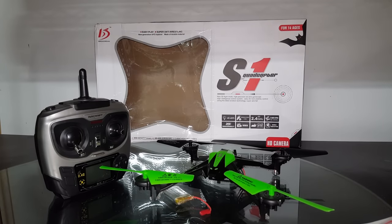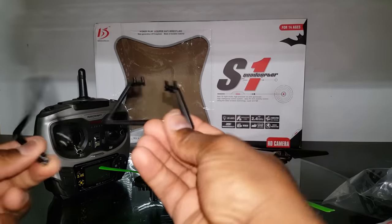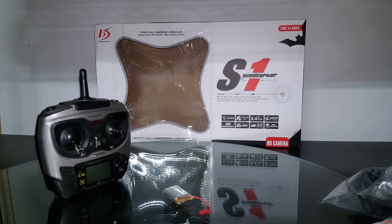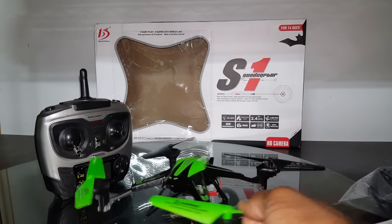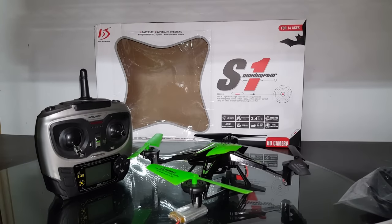I forgot to mention it also came with a full set of prop guards, and I found some little landing gear in the box — which was a first for this type of aircraft. Let me get the landing gear installed so you can see how it looks. With the landing gear installed it looks pretty cool and even more unique, and it would give the camera some clearance.